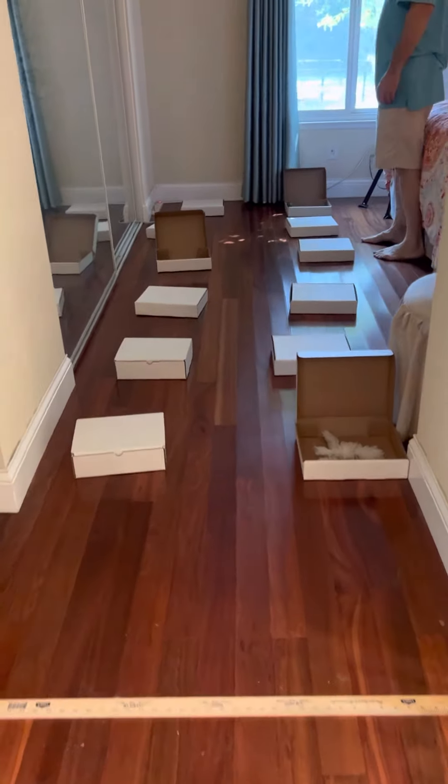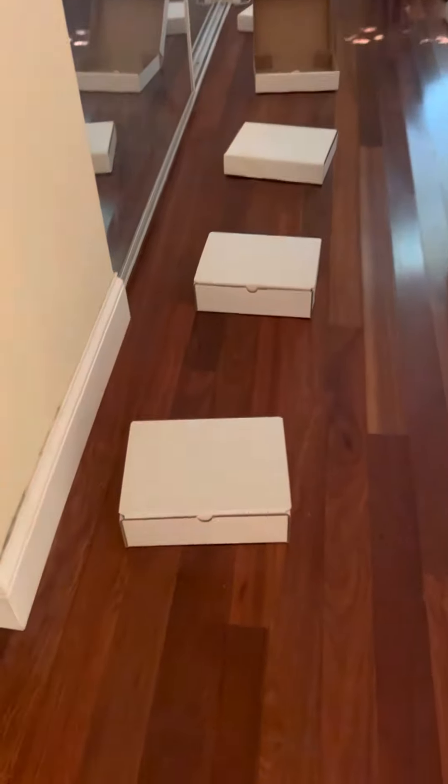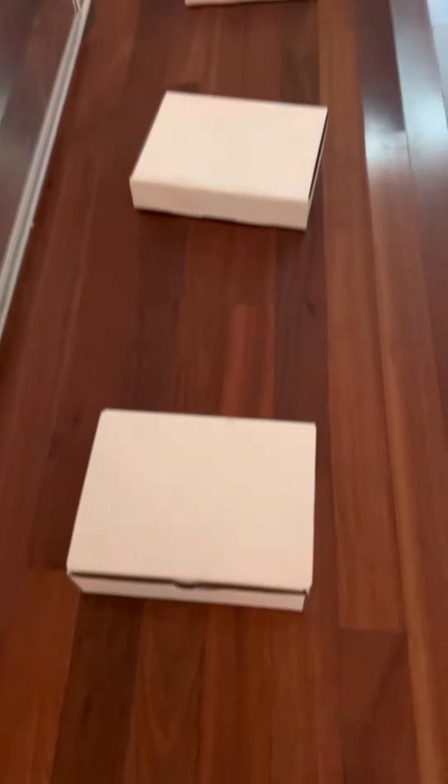This is the setup video for the NACSW Virtual Skills Challenge Containers Level 3. There are 12 boxes in 2 rows of 6.